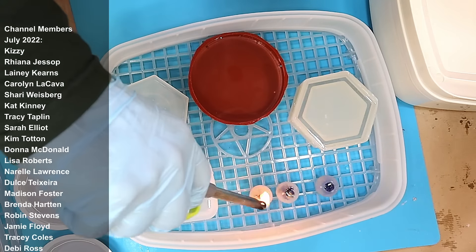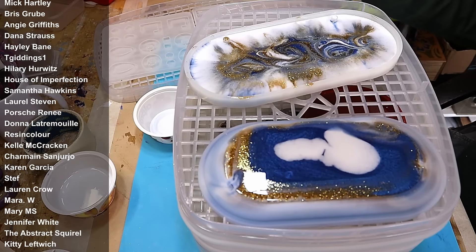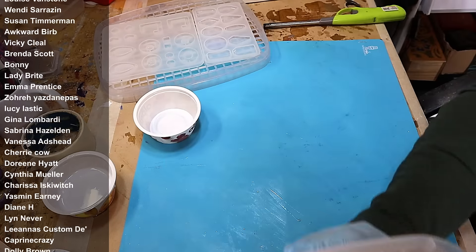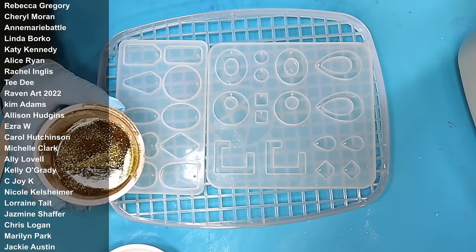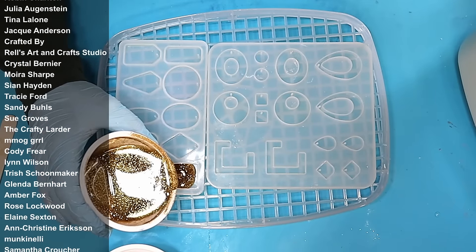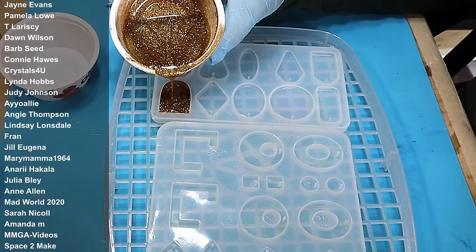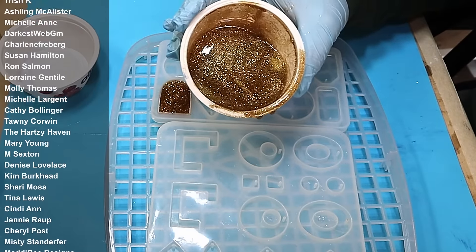A massive thank you to all my members whose names are coming up now — we are having a great time in our membership area with all the extra videos and competitions. It is so much easier because these trays are that much larger to use them to fill up your moulds in the actual trays as well, and it really does make a massive difference when you come to move them about.